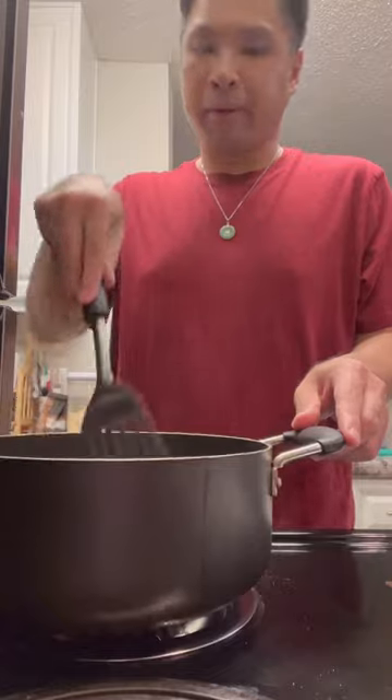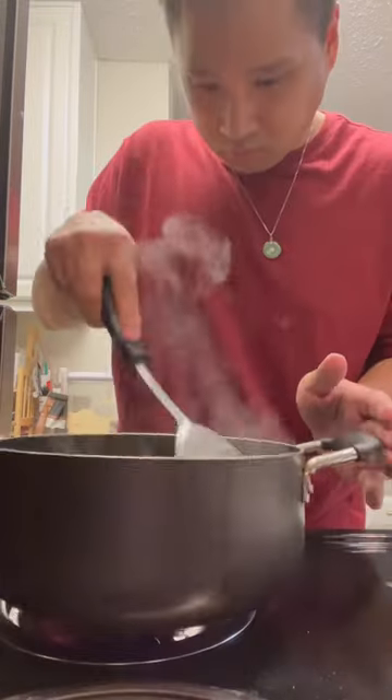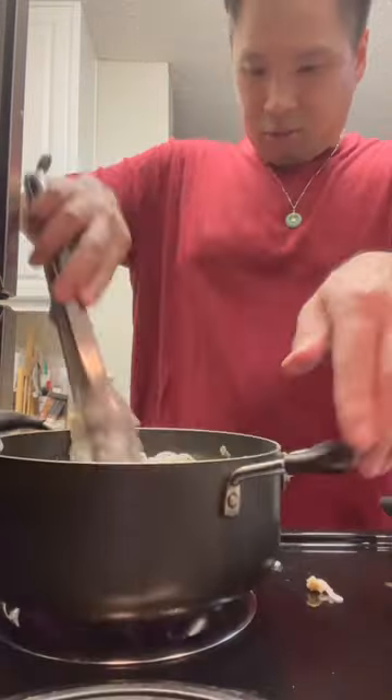Get your pan nice and hot. Shallots, tofu, sauté for like a minute. Add your protein, we chose chicken. Add your noodles, add in your sauce. Make room for two eggs, and then scramble.